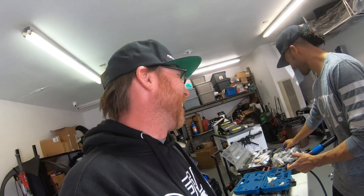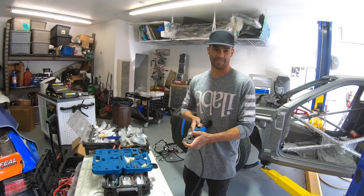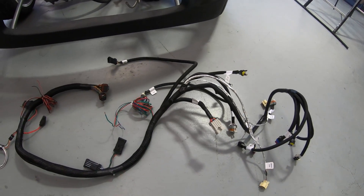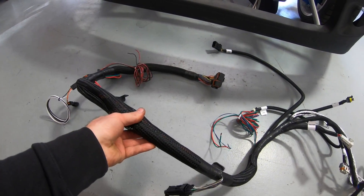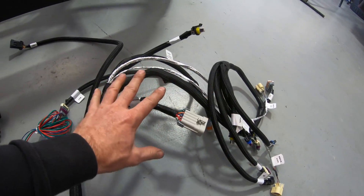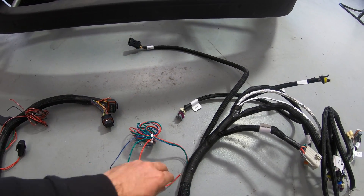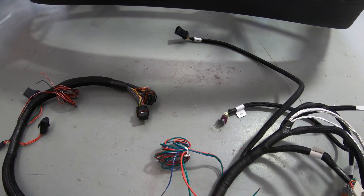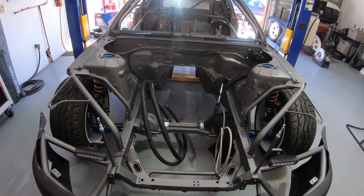Here's the Holley EFI HP engine harness — this is going to have to go through my firewall. These are the connectors that go into the ECU. All this stuff goes to the engine sensors. Here are some loose wires that trigger accessories, plus there's switchable power for the ECU and a little ground.